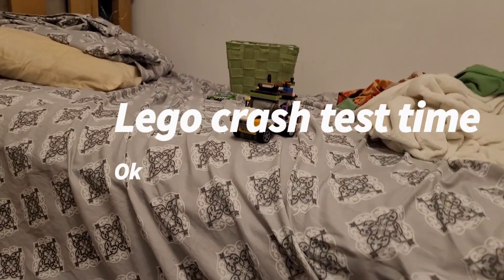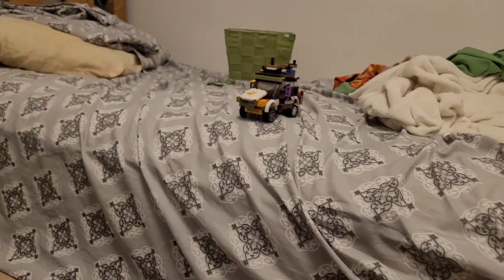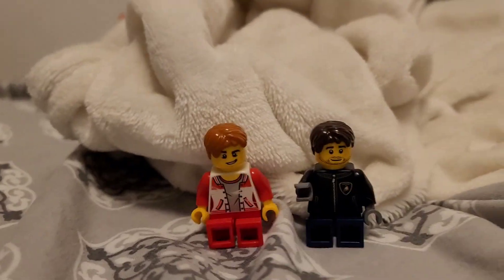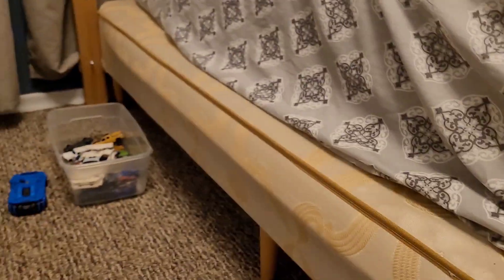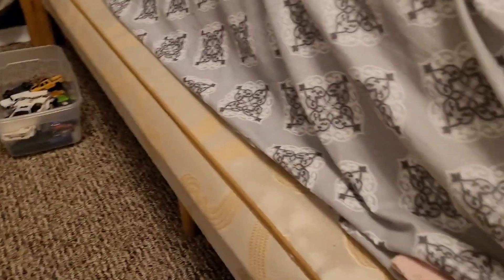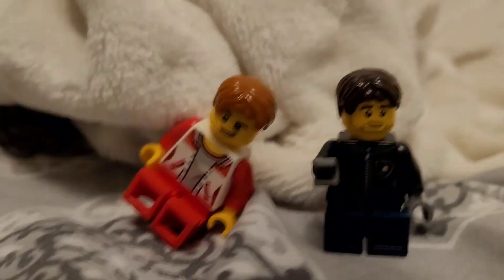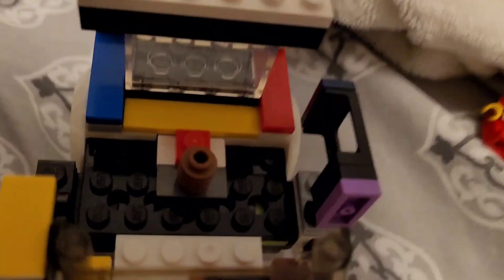This is a Lego car, and what it needs is what all cars need — a crash test — in order to see if they're actually good. So that's exactly what we're going to be doing today: a crash test. We have our brave people to crash test the car off this massive cliff, also known as a bed. I brought Max from the Countach, Lamborghini Countach, and I don't know who this other guy is.